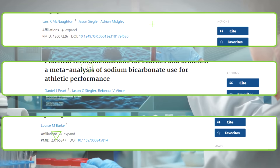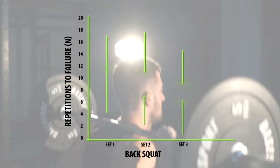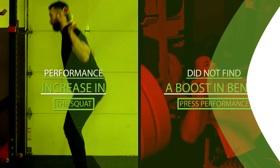For example, one study examined the effects of taking baking soda 60 minutes before performing squats and bench presses to failure. As you can see in the graph from the study, there was a definite impressive increase in squat performance — participants could do around eight more squats over three sets than when they weren't taking it. However, the study only found a performance increase in the squat, not in bench press performance. This could be because the squat uses larger muscles than the bench press, but more research would definitely help.